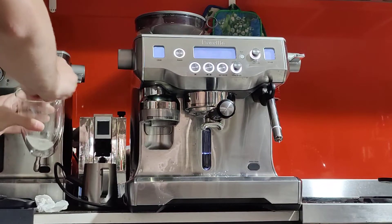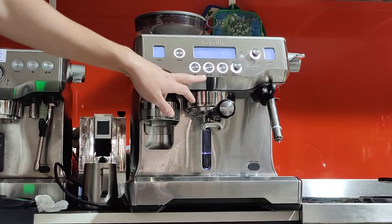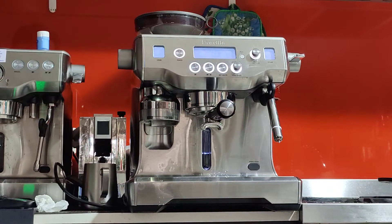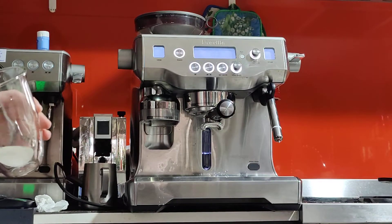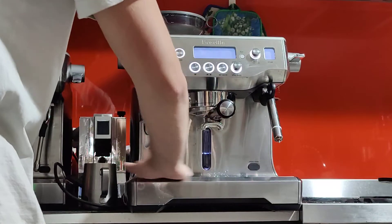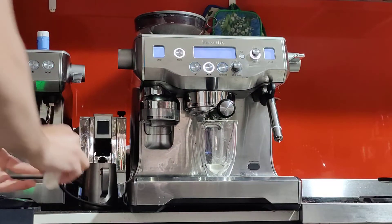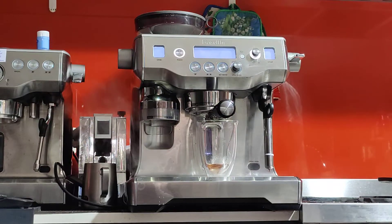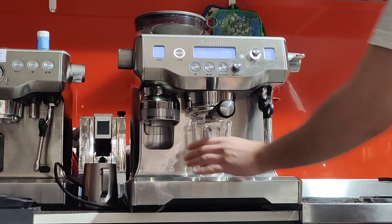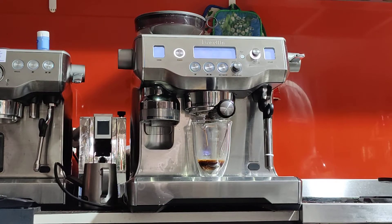Now that we've measured the input, we also want to measure the output. The input was 22 grams; we want to double that in the 30-second shot time. The machine brews for 30 seconds on the double. In 30 seconds I'm hoping to get double what I put in, so 44 grams of espresso into the cup. Press the double — the coffee is coming out nice and smoothly, maybe a bit too slow, but we'll see. It's definitely a shorter shot than I was hoping — I might prolong it.